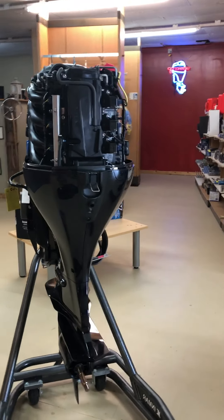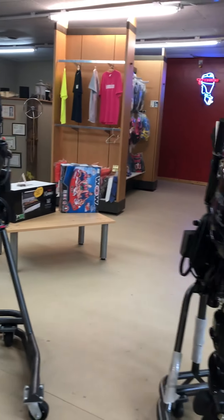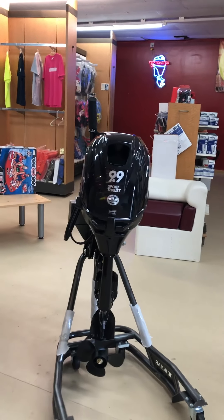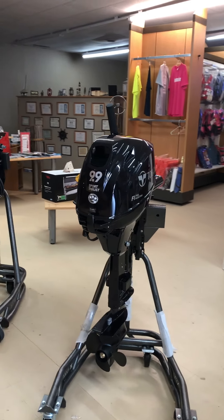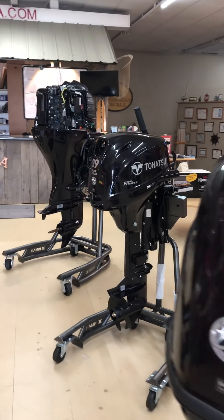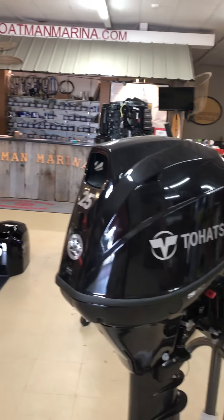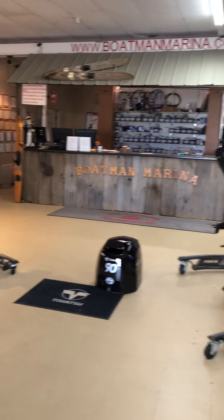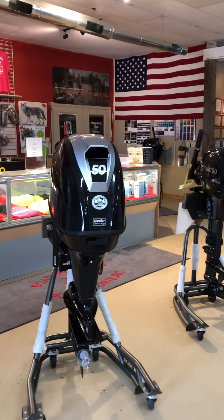If you do have any questions about any of these models, please feel free to give us a shout. You can call us on our toll-free number at 877-574-BOAT, or you can give us a shout on our local number at 765-254-1310.